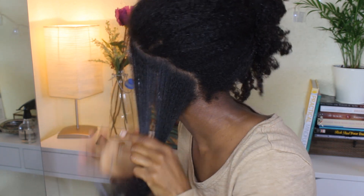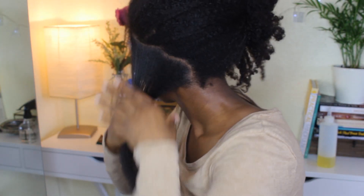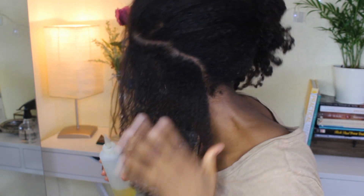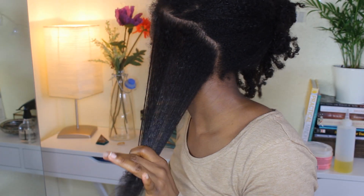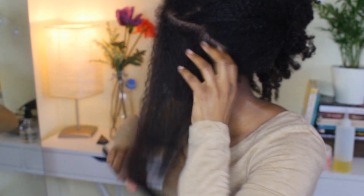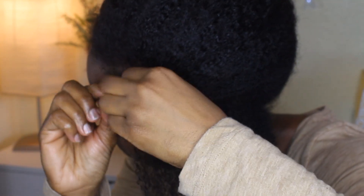I'm also doing a bit of moisturising as I go. Each section I part off, I'm moisturising — adding some water, spritzing it onto my hand before putting it on the hair because I don't want my hair too wet. Then I'm adding my Camille Rose Moisture Butter and some oil. I'm using the wide tooth comb to comb through the hair, and the finer tooth comb to part the hair.